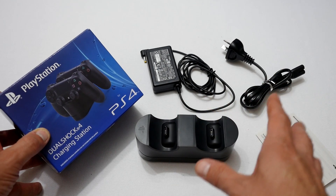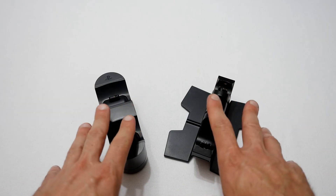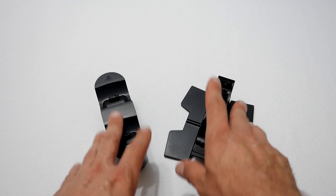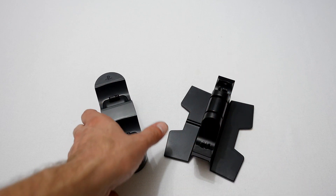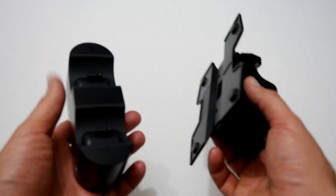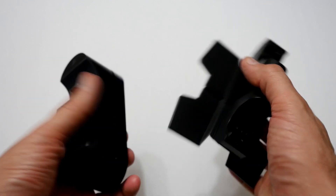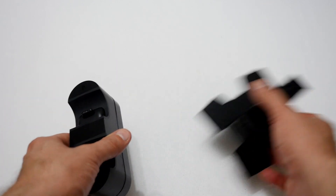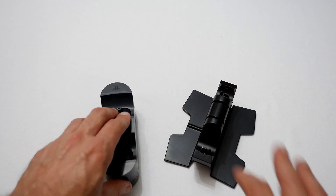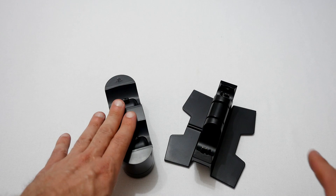Next let's have a look at the two units side by side for comparison and build quality. We've got the two DualShock 4 controller charging docks in front of us. The first thing I can say is that the official Sony one is much more solid. It's better built than the Powerade one — the Powerade feels very light and plasticky, doesn't feel very sturdy, and it feels like it would skate around on your desk. The Sony has more weight to it and feels much more solid, so on build quality I can definitely give it to the Sony.